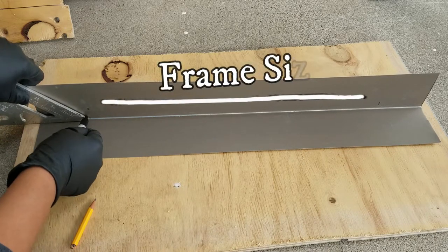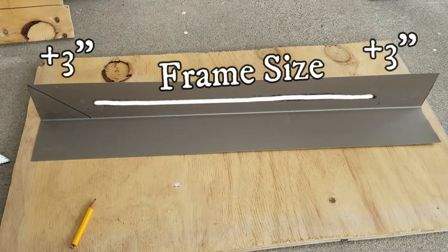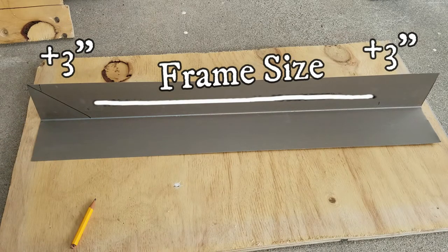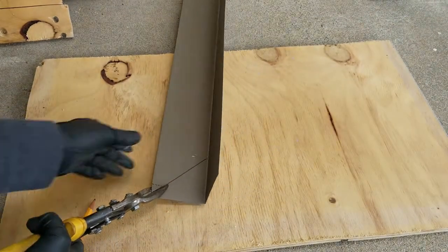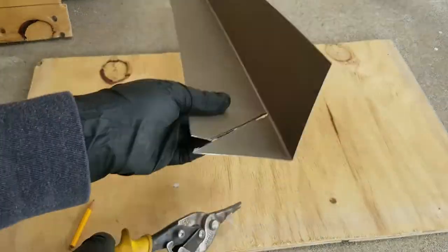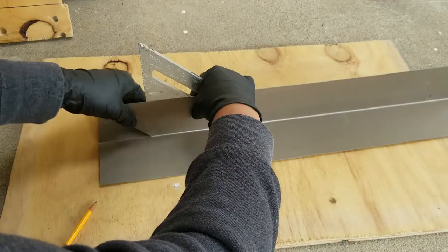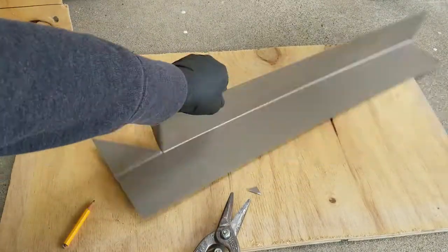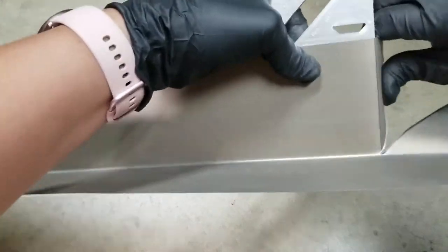I first measured the size of the frame, then I gave it three inches on each side. Then I went ahead and drew a 45-degree line on those three inches of space. Now I'm going to take my aviation snips and cut on the 45-degree line. Then I'm just going to cut this pointy edge off. Now I'm just going to push this piece down — it's what's going to go flat on the roof. Then this other piece I'm going to fold, making sure I get a straight fold, and it's what's going to hug the frame. I repeated the process on the other side.